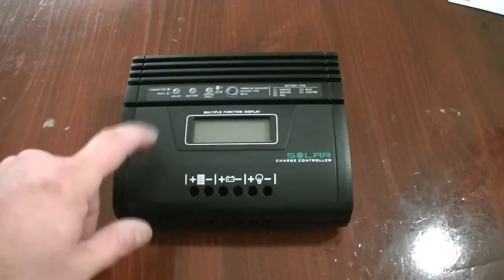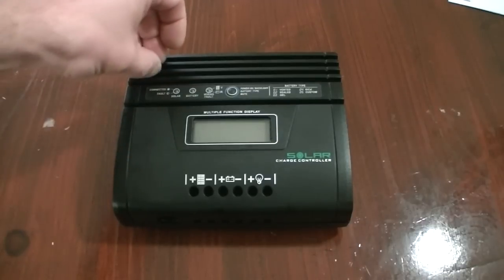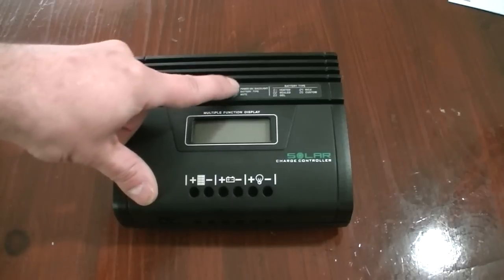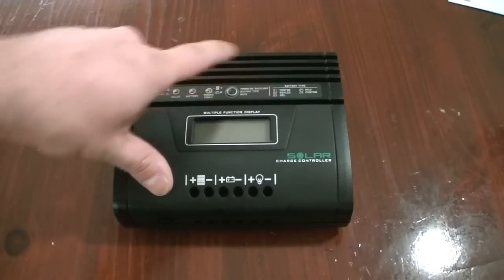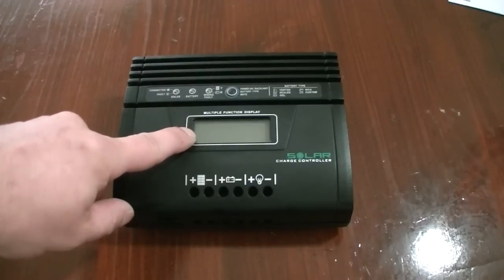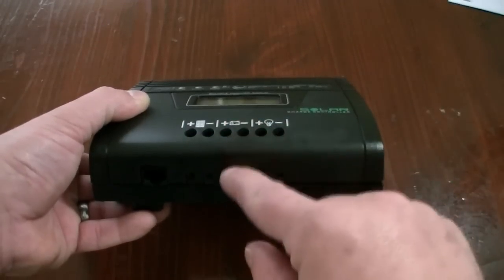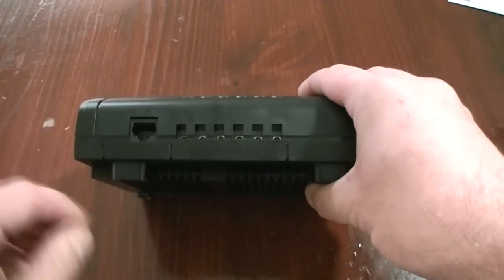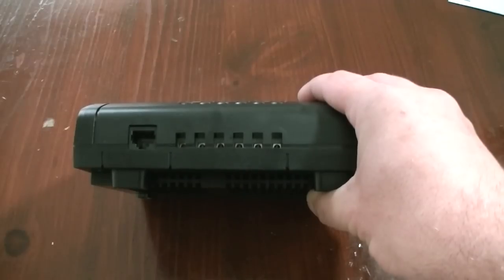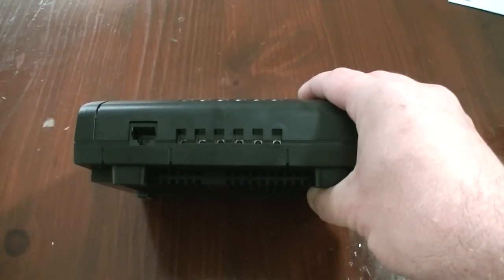Let's take a look at the unit itself. It's a black plastic enclosure on the front. These heat sinks right here are fake — just plastic, for show. You've got three little LEDs: one for solar, one for battery, one for a wiring fault. There's a switch to control the backlight, set the battery type, and a mute button if the alarm goes off. There's a multi-function display, and right below you have your solar inputs, battery inputs, and load inputs. There's also an 8-pin phone wire or networking cable connection — I checked the instruction manual and their website, and there's no information on it, so it must be an unimplemented feature.